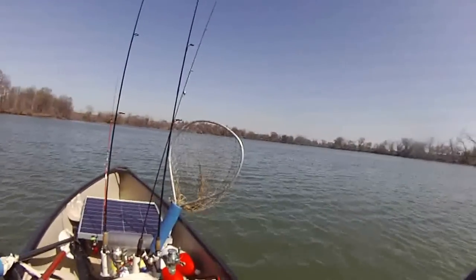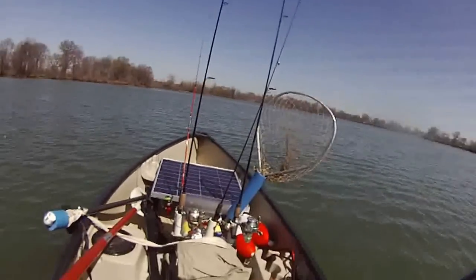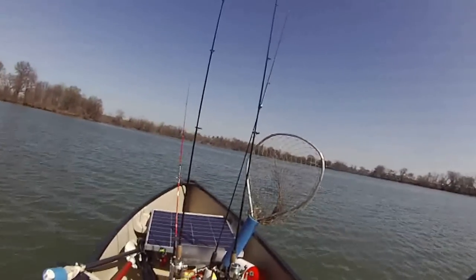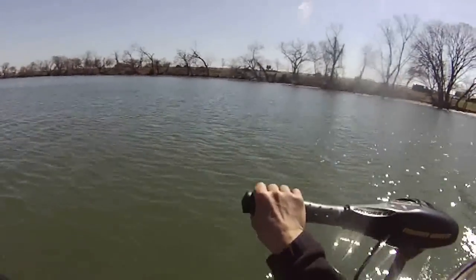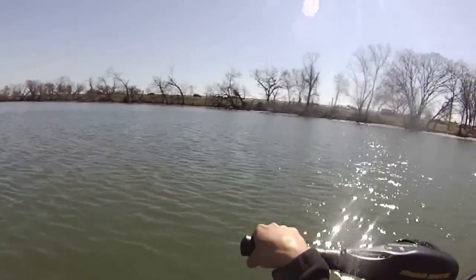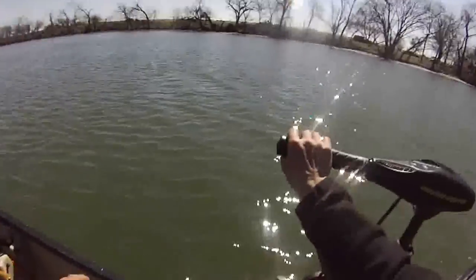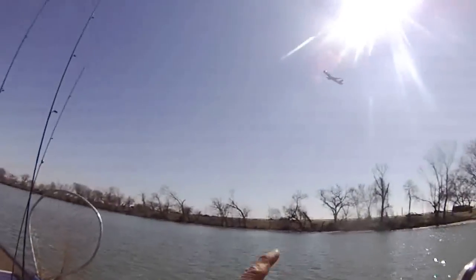It's fifth gear, full speed — it's going very fast. I think three is good enough; two, one — you know. So that's the test drive of my Minn Kota motor.